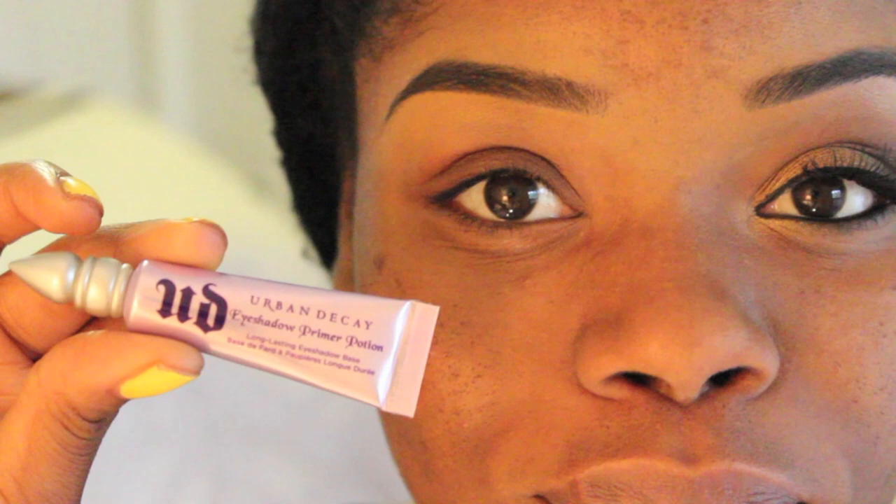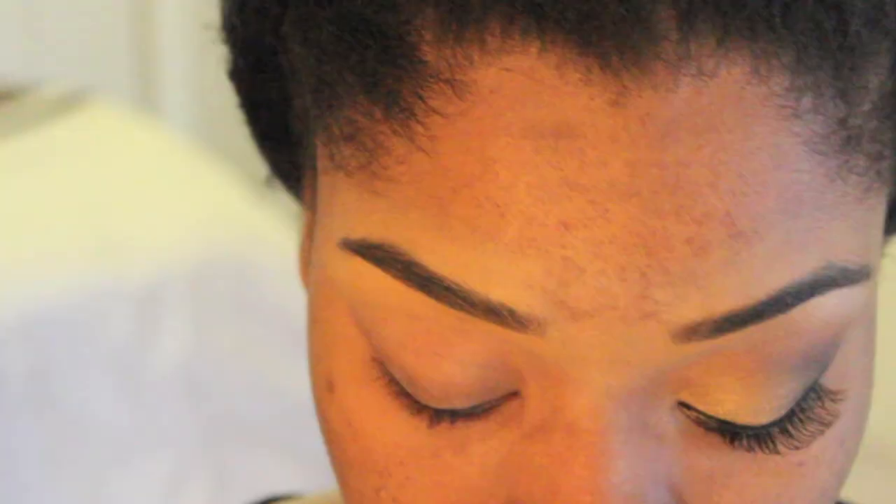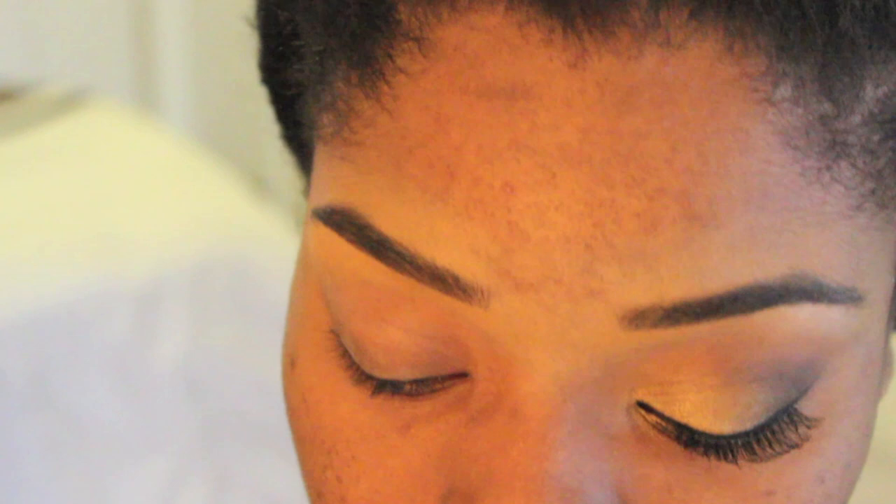I'm using Urban Decay's Primer Potion and I'm going to use this to prime my eyelids. Eyeshadow primer helps your eyeshadow last way longer and really helps the eyeshadow appear more vibrant.